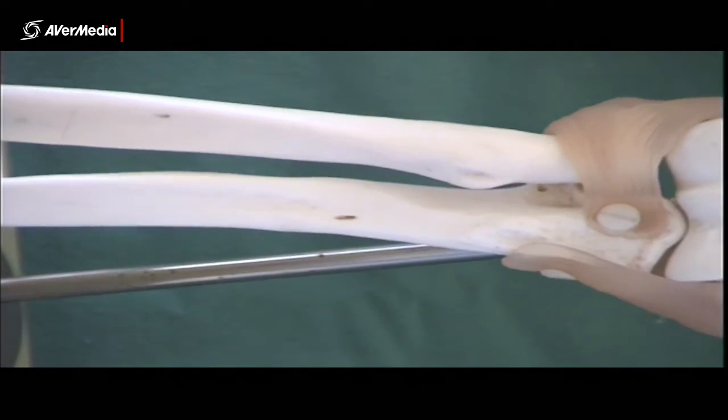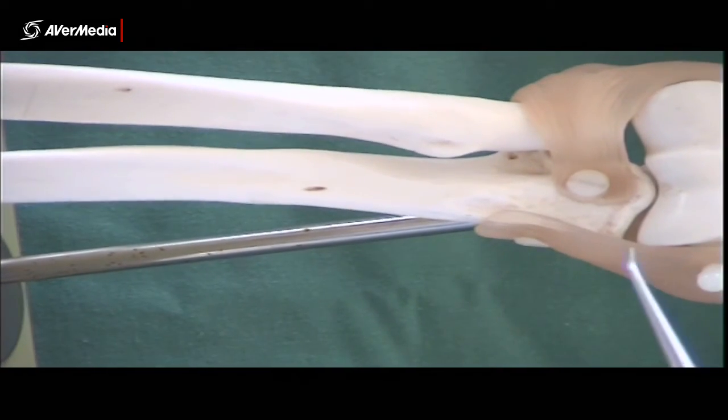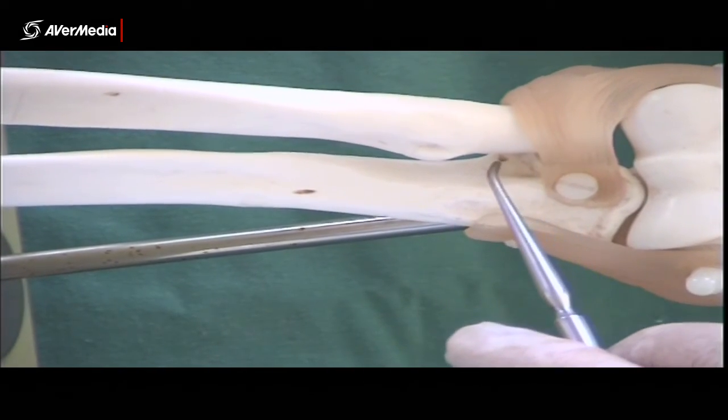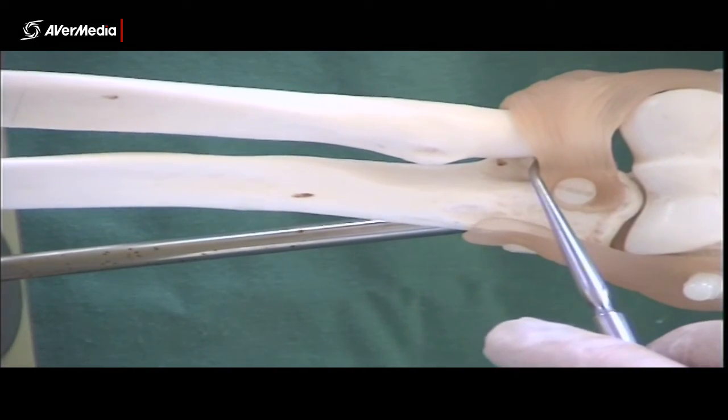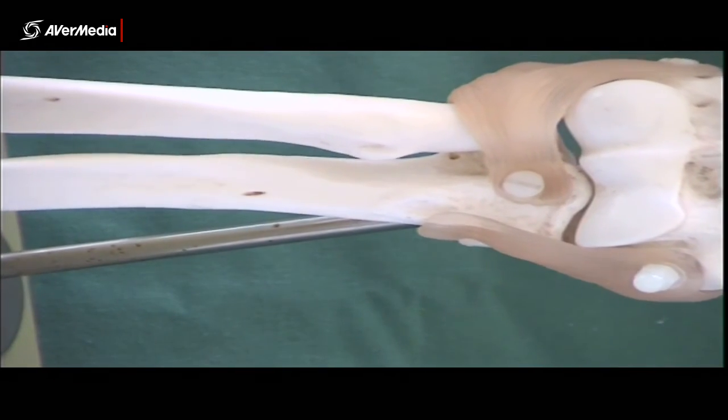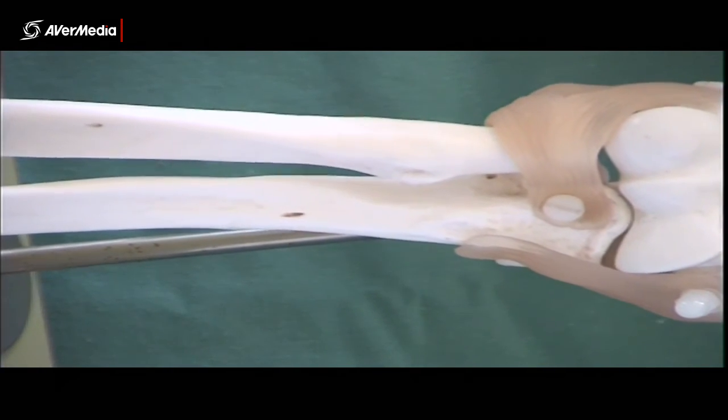Likewise, the sacciform recess — we don't have one you can see at present, sorry about that. It's a distal excursion of the joint capsule that's a little bit loose and folds down here between the radius and ulna, right near where the quadrate ligament would be.